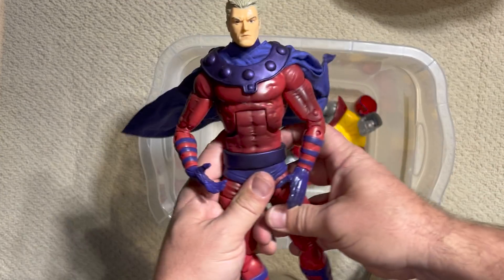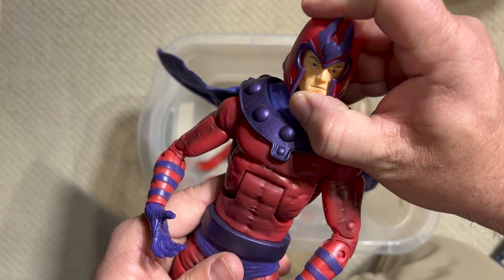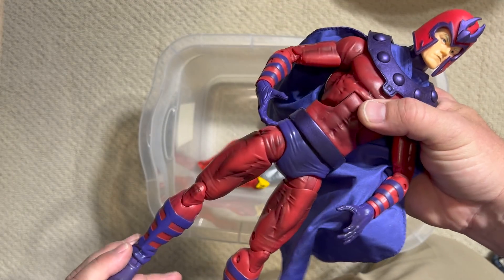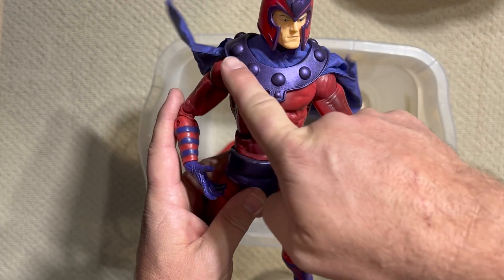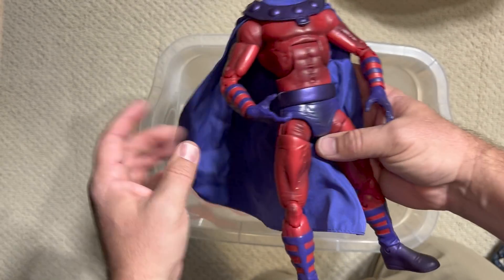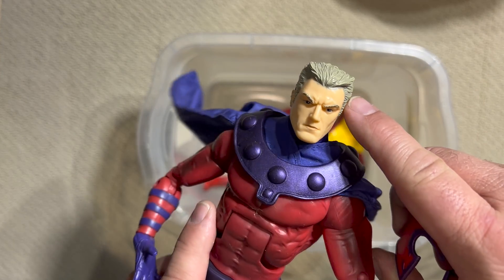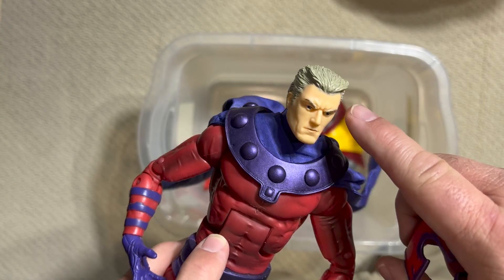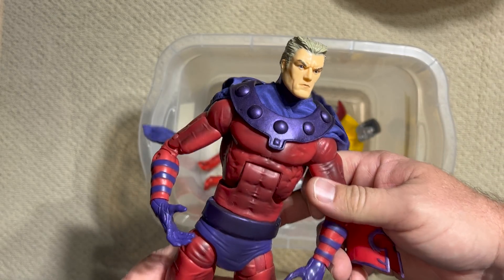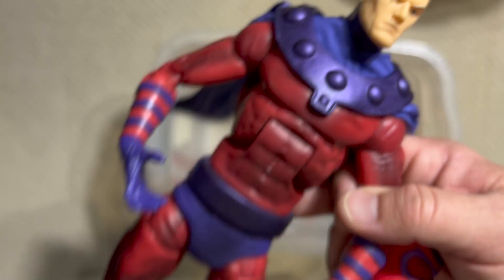Now we have a couple more X-Men, beginning with Magneto. Magneto came with a pretty swanky helmet. He's maybe a little bit thin for Magneto — usually I think of him as broader across the chest — but he does have that cool rivet detail and a nice soft goods cape, though again no wire. He has kind of the Jack Kirby hair where it wings out, which makes him look a lot like his son Pietro, Quicksilver. You can see a little bit of the family resemblance. This was a Hasbro figure, so it came out after the Toy Biz line.